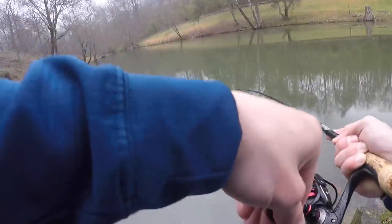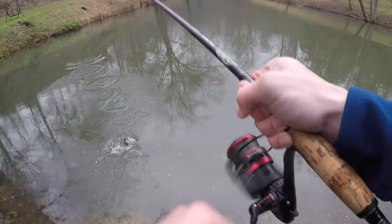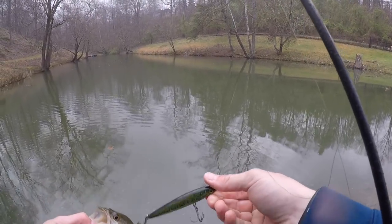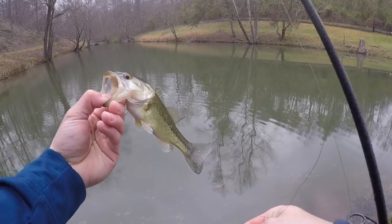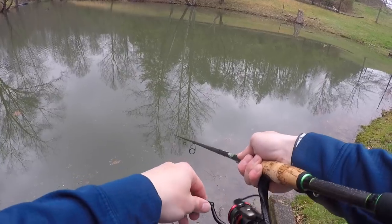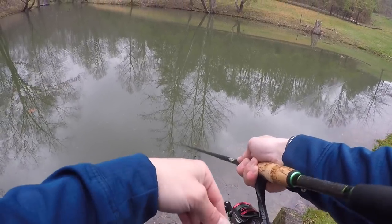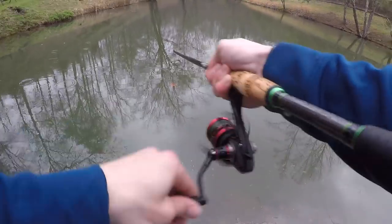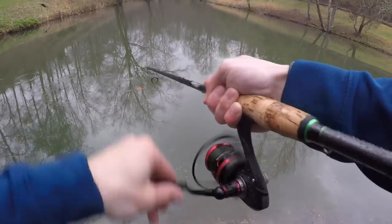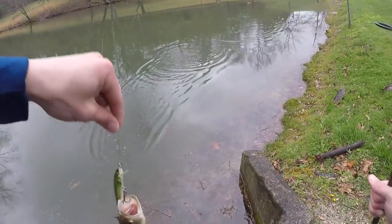There he is — what do you say, boys — on the old jerkbait! He can't spit this one. He's not a giant but he's a jerkbait bass. I caught a bass on a baby bass lure even though this is the baby bass and this is the lure — sometimes I just don't make sense.